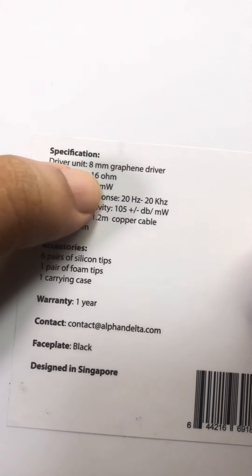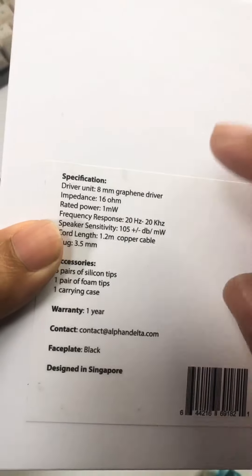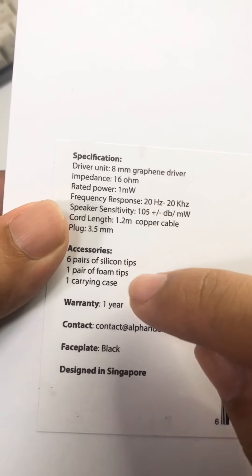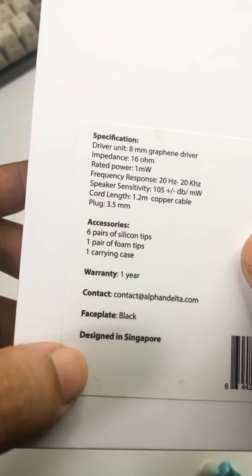So this is a new brand here on this channel. It has an 8mm graphene driver unit, one dynamic driver, 16 ohm impedance, 20 to 20K frequency range, 6 pairs of silicone tips, 1 pair of foam tips, and 1 carrying case.